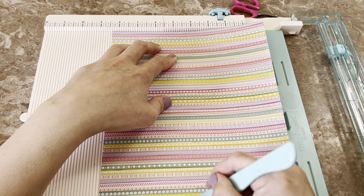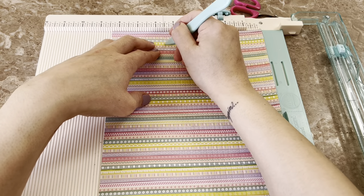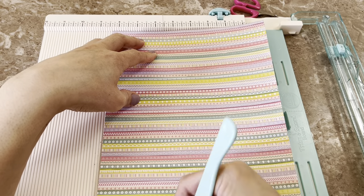I do it on a large sheet because it's so much easier than cutting your strips first and then scoring the tiny strips. It just made way more sense to do it this way.